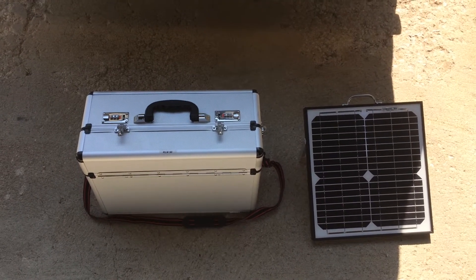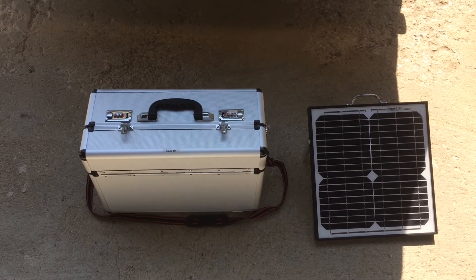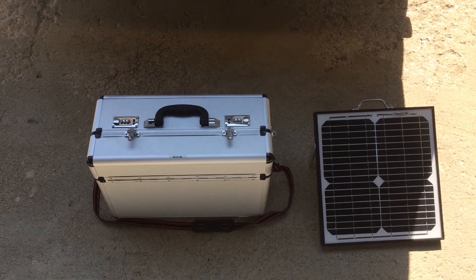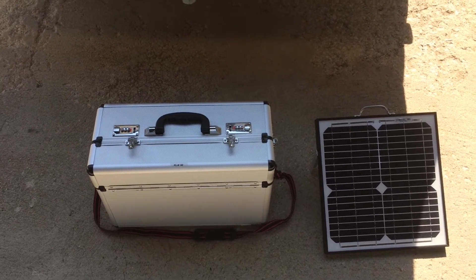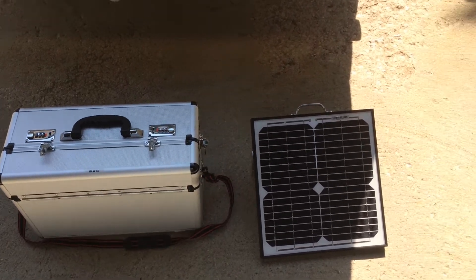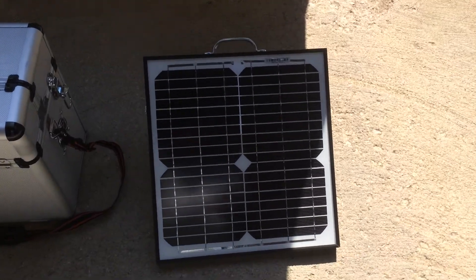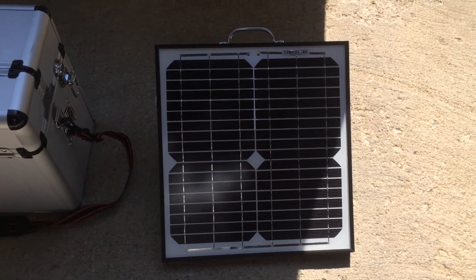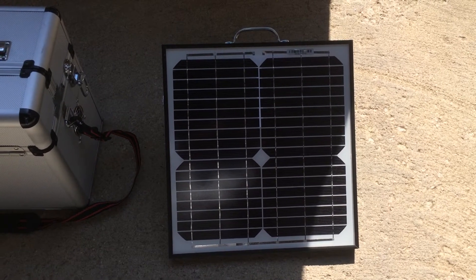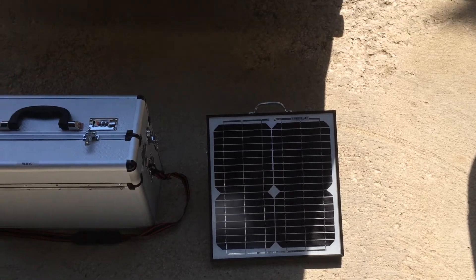This is a short video of a portable power system that I designed that will charge off of a solar panel. That's a monocrystalline solar panel, which is supposed to be the most efficient panel you can buy. Since I was going with a small panel, I wanted it to be super efficient.